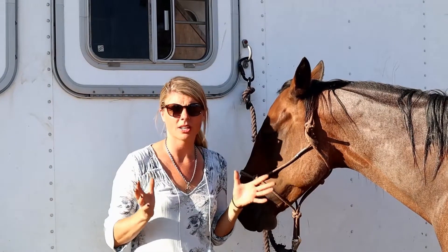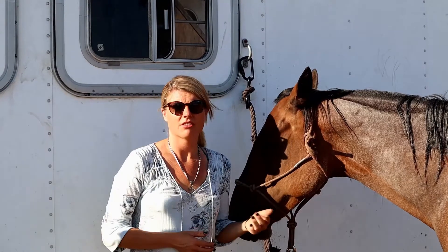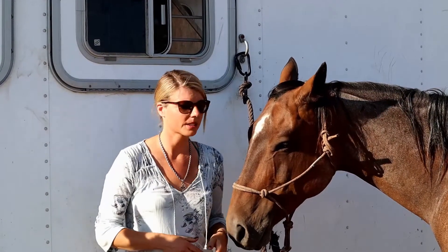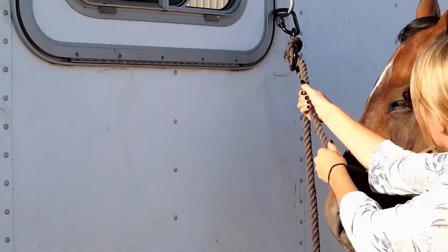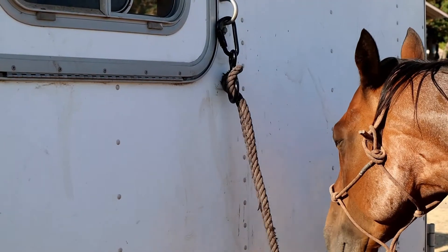Because we've all seen where horses who are standing well behaved all of a sudden have a panic for no reason and they don't stop until they get some sort of relief. Unfortunately, that relief usually comes from a broken halter, lead rope, or injured horse. This way, if the horse did begin to panic on the side of the trailer and pulled hard enough, he would get that relief without breaking anything or hurting himself.